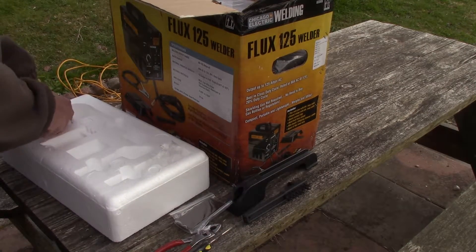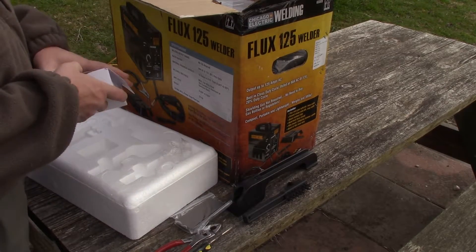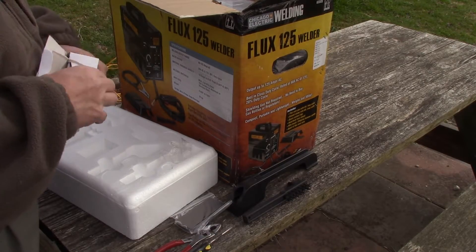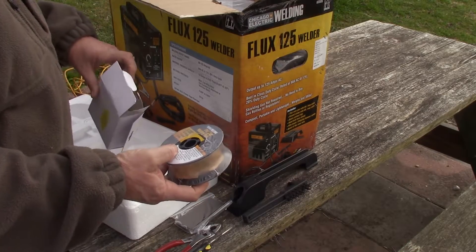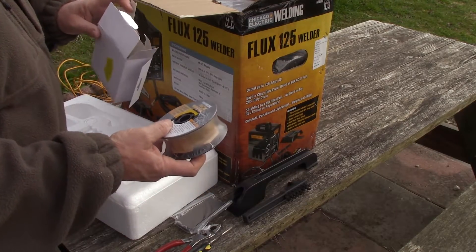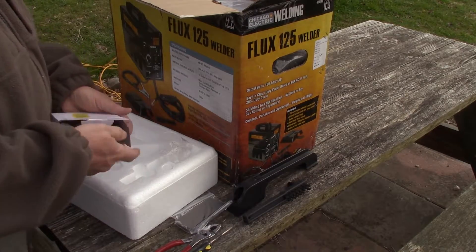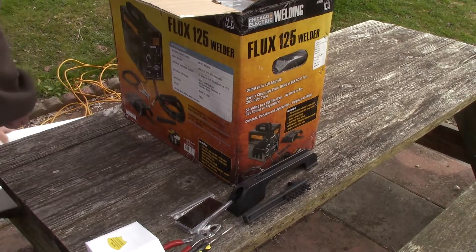Here's the smoke lens for the face shield. And here is the flux core welding wire that comes with it. I may put it in — I don't know. I've heard it's not really good, so that's that.